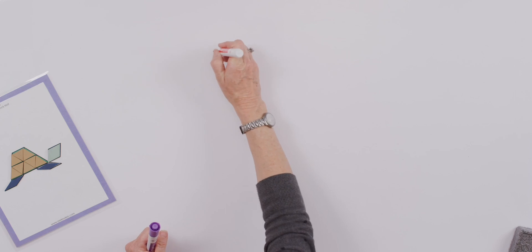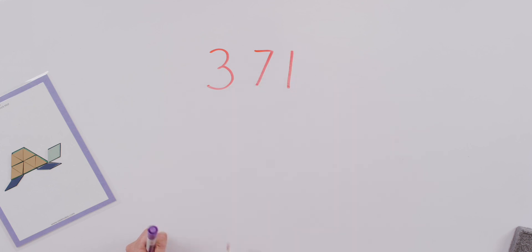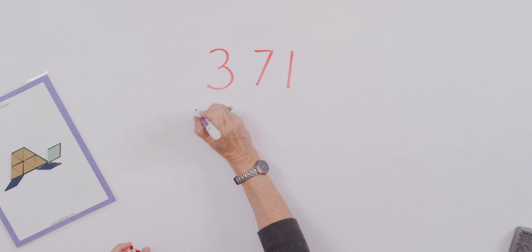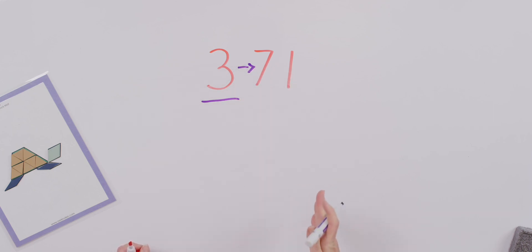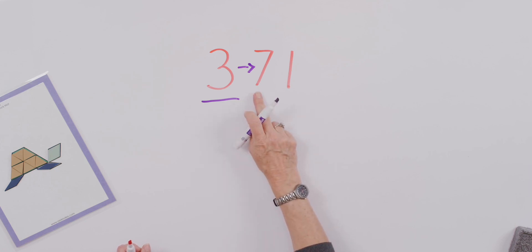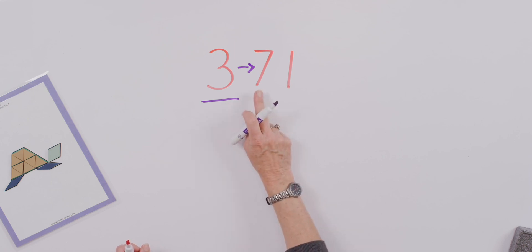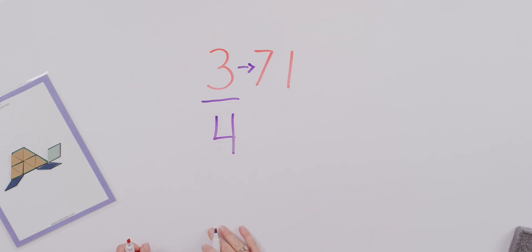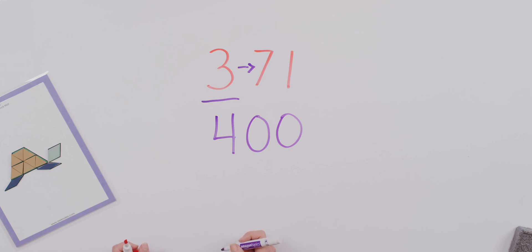How about 371. Let's round that to the nearest hundreds. We can underline the hundreds digit, which happens to be three. Use the little trick of the arrow that points to the value column that's lower than where we're rounding. Now we'll use that digit to make our decision — are we rounding up or down? Seven is greater than five, so we're going to round up. Let's show 400, and we put our zeros in our ones and tens column because we're rounding to the nearest hundred.